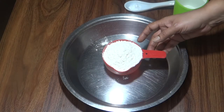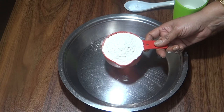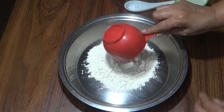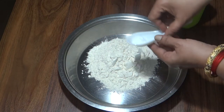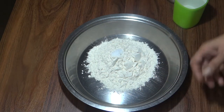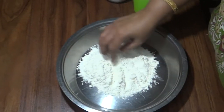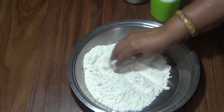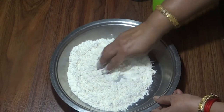Now we will prepare the dough. I have a cup of maida, all-purpose flour. I will put it in a bowl and mix it well.